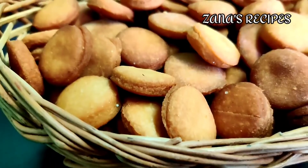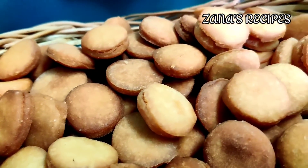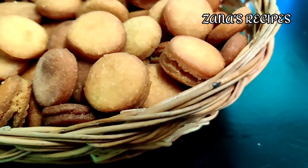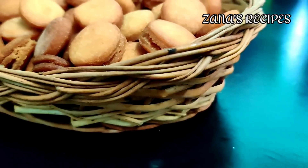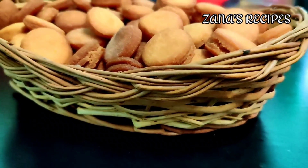If you are eating biscuits, things are healthy. You will also enjoy the biscuit. We cook this biscuit in the oven — very healthy. We will enjoy it with our meal, tea, and coffee.